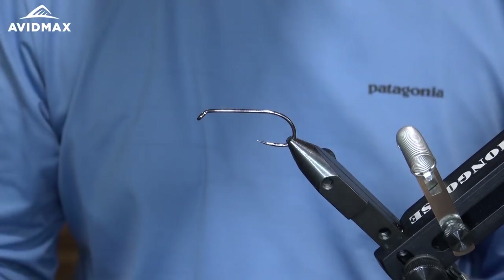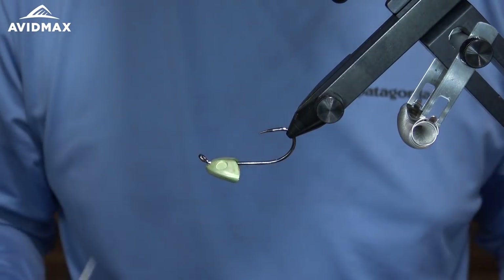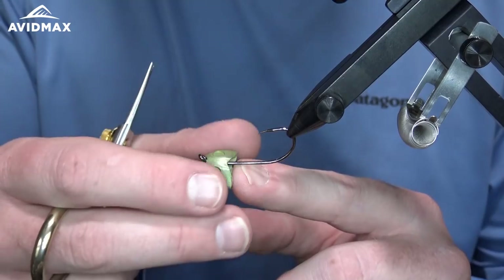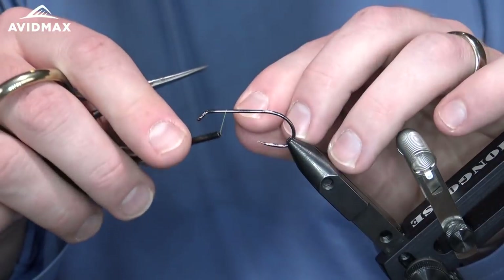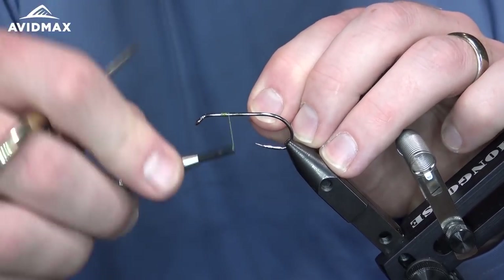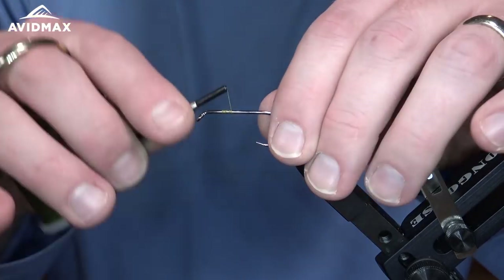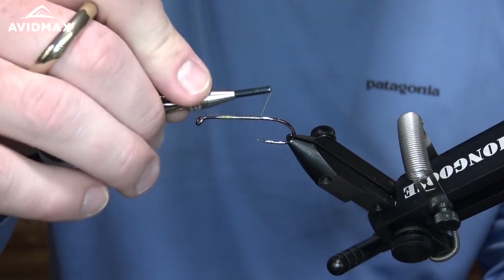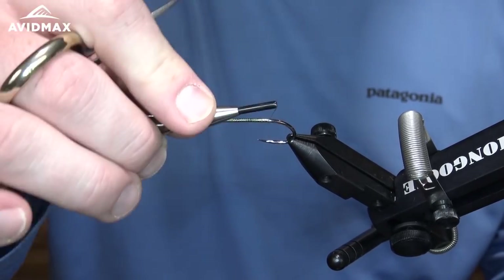We have our hook set on our vise — this is the size 2 Firehole 839. First thing I'm going to do is just flip it over temporarily and throw my sculpin helmet on there. I'm not going to tie it on yet — I just want a reference point to visually know where I'm going to start my thread as a guide. So we'll start our thread right there on the hook shank, then work back to our first tie-in point right where that hook bend begins. Just being careful of that sharp point on these Firehole hooks.